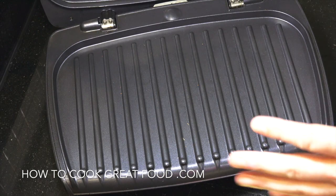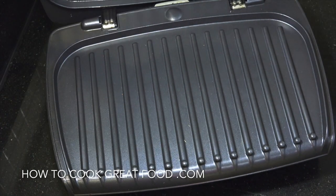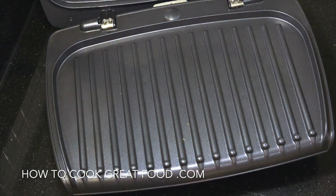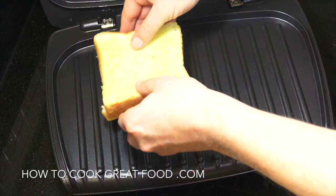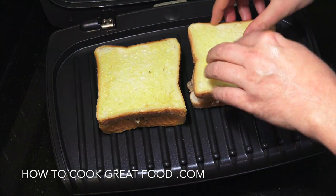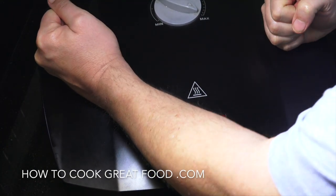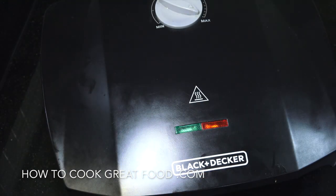I've got one of these George Foreman type things — it presses down, that kind of affair. I've got this on maximum heat, I've just turned it on. Let's place them on there. I'm gonna close this and give it a little press down. See you in four minutes.